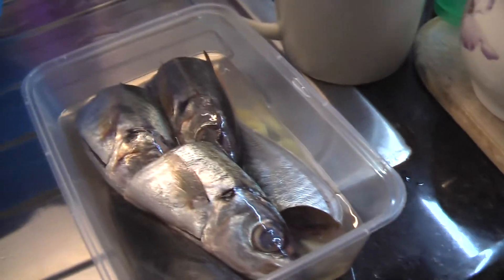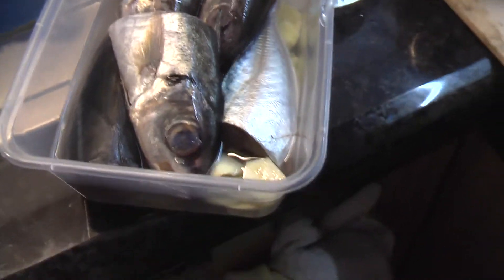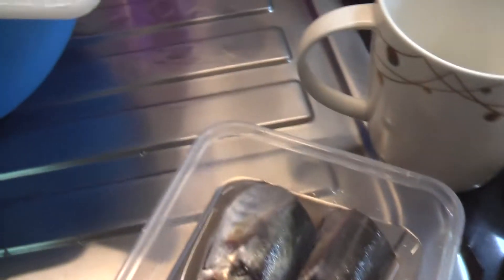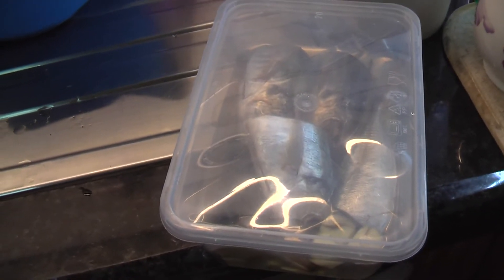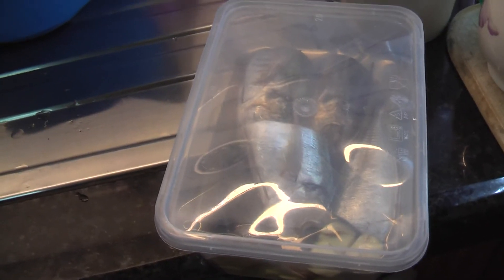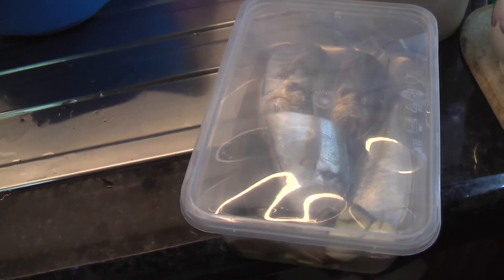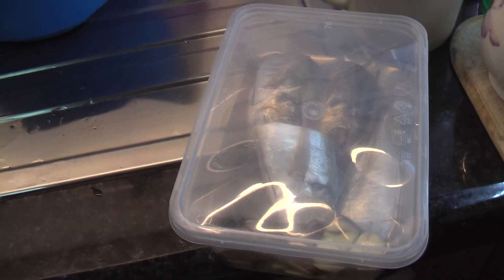I have to leave it for a few minutes so that the vinegar will penetrate or get inside the fish. Then I'm going to cook it later in the microwave — it's an experiment, but I know it's going to cook.